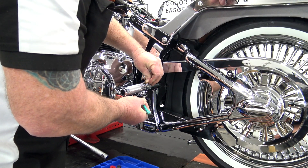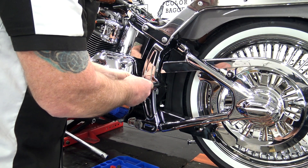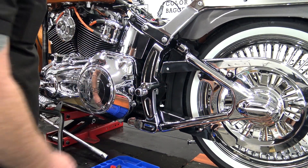The next step is to remove the rear foot peg. We need to take the C-clip off here, push the pin out, and remove the peg. Right behind here you've got a bolt that goes in here.